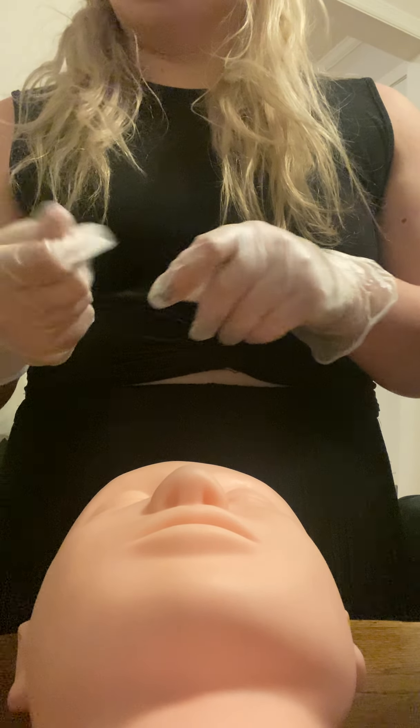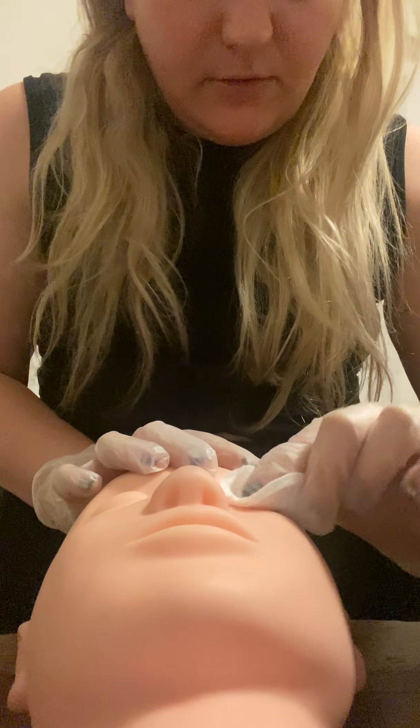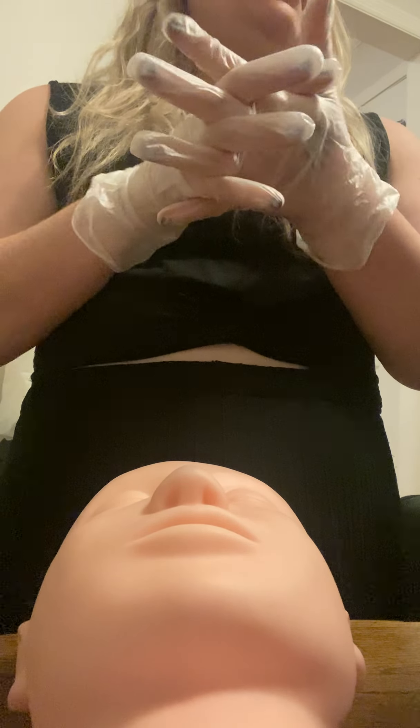We're going to discard that and sanitize our hands, then get a new pad and put some cleanser on it. Once again, we're going to brace our client and go one, two, three, around one, two, three. Then we're going to dispose of that and get some hand sanitizer to sanitize our hands.